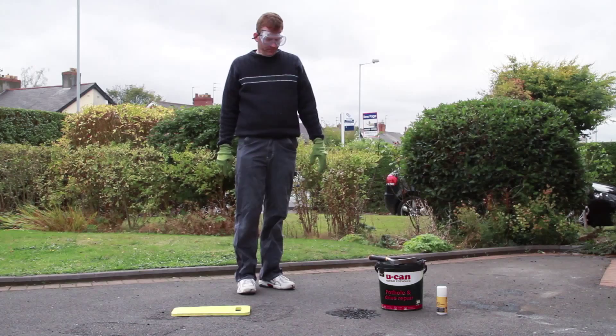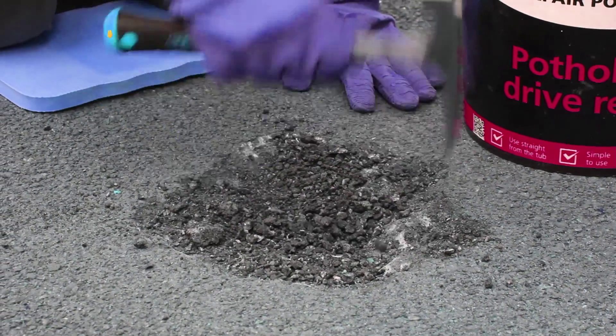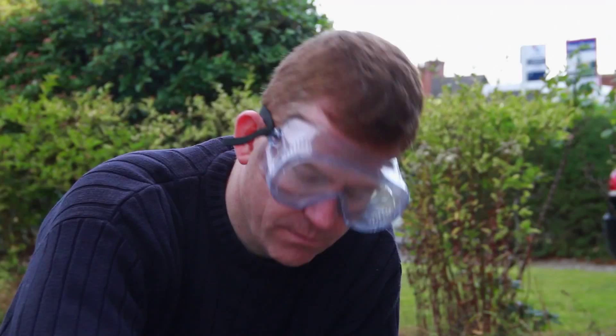Take a pick or claw hammer and start to dig out the pothole to a depth of around 60mm. Don't worry about a ruler — just pop your finger in the hole. If it's as deep as your knuckle, that's fine.